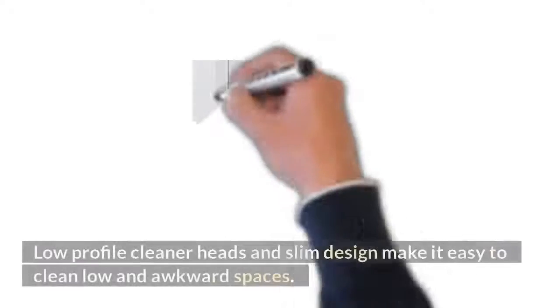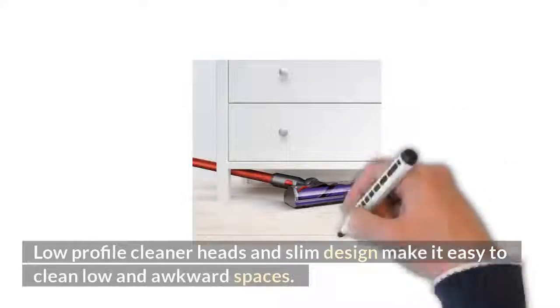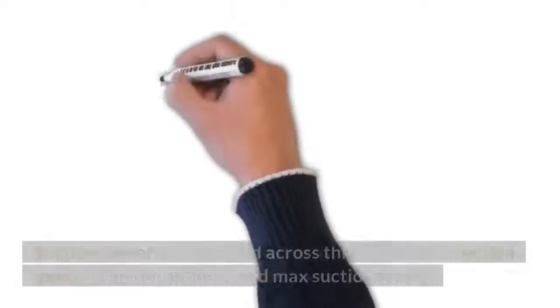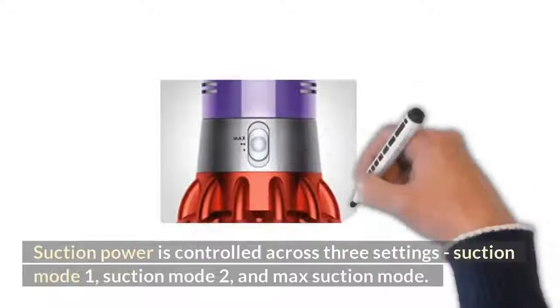Reaches low under furniture: the low-profile cleaner head and slim design make it easy to clean low and awkward spaces. 3 power modes: suction power is controlled across three settings — suction mode 1, suction mode 2, and max suction mode.